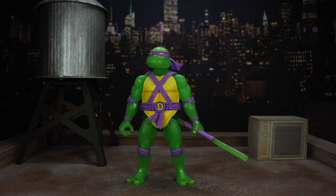Hello and welcome to another Modern Toy Fair review. Today I'm going to be taking a look at the Super 7 Ultimates Mutagen Ooze Glow Donatello. As always make sure to stick around to the end of the video to see all the photos and let me know in the comments below your thoughts if you've picked this up or if you're still on the fence. That's enough chatter, let's get at it.